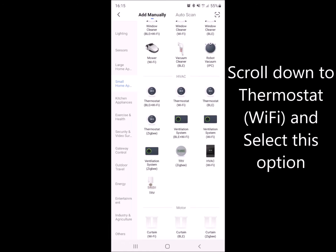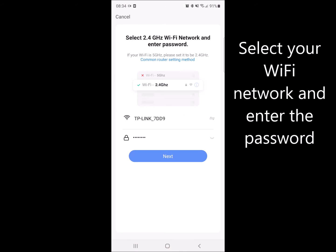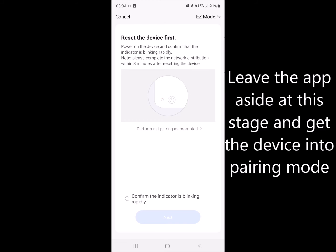Once you've selected this option you'll need to input your Wi-Fi password, and then leave the app and return back to your thermostat.